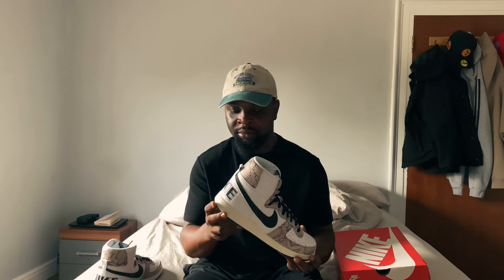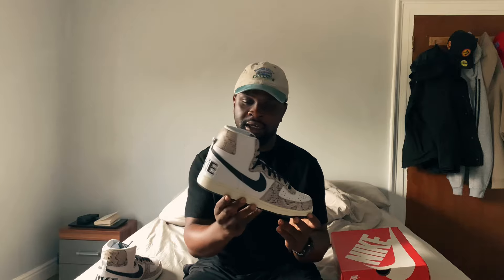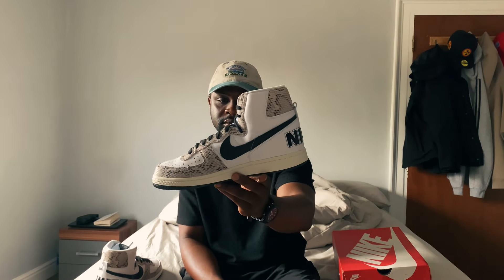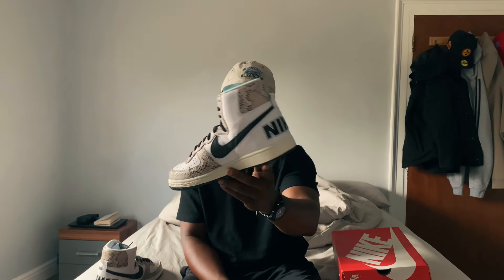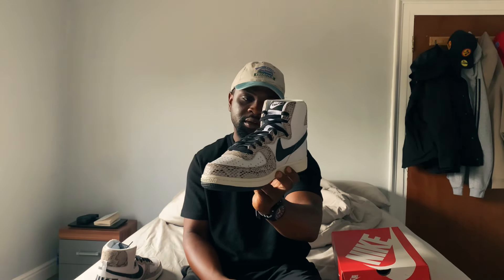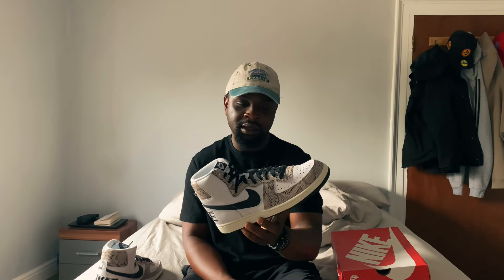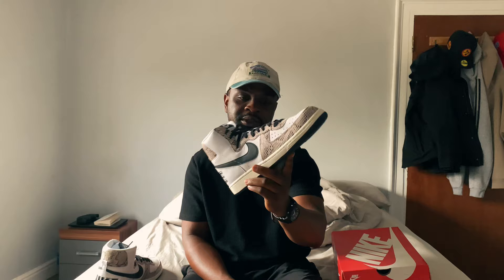On the midsole the entire sneaker's colorway is kind of off-white and creamy — really nice, just to give it some vintage vibe. I think Nike did really well by adding that color to the entire shoe. This colorway is the 'Cool Snake Skin' colorway.